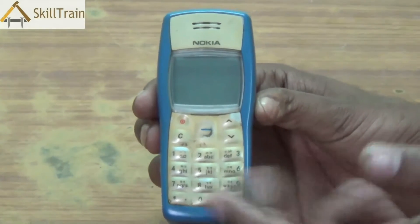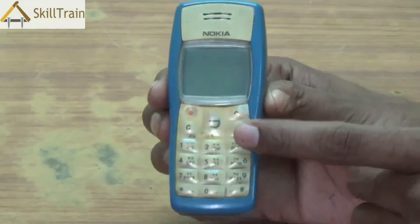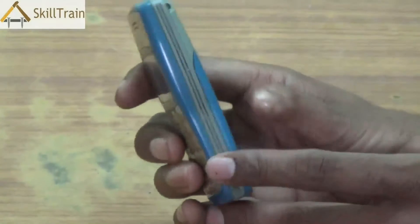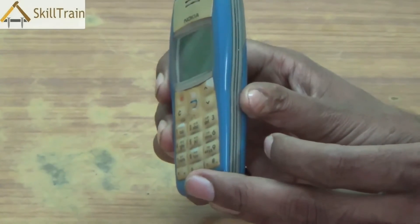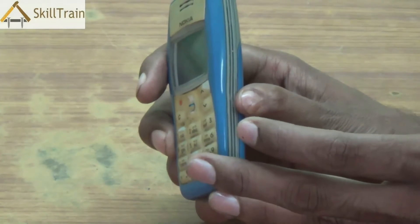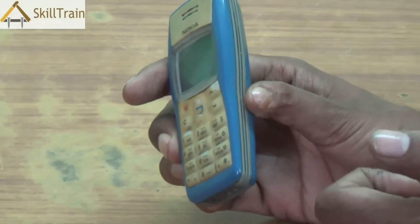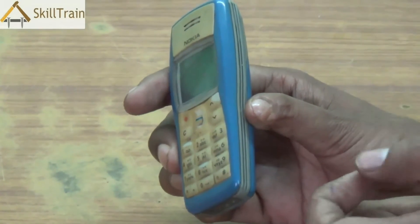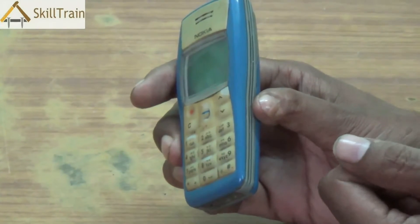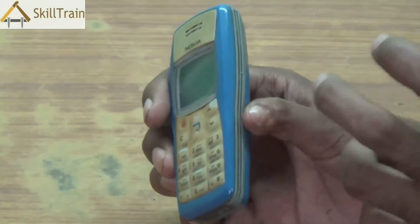If you put too much pressure on the external parts, the plastic might break or the lock system inside might break and you may never be able to close the mobile phone properly after that. So ensure that you exercise extreme care and caution. Even if you're using an aligner, please ensure you use a flat head aligner — a very thin flat head aligner — to open these mobile phones properly without causing any damage to the mobile phone or its internal parts.